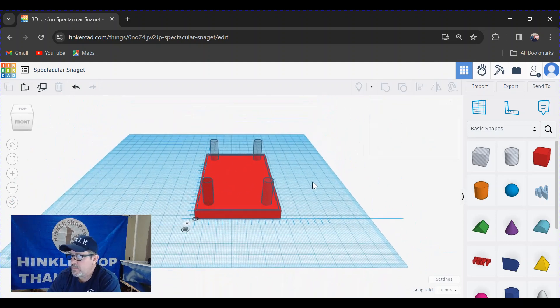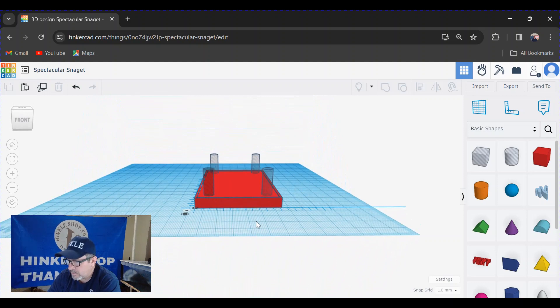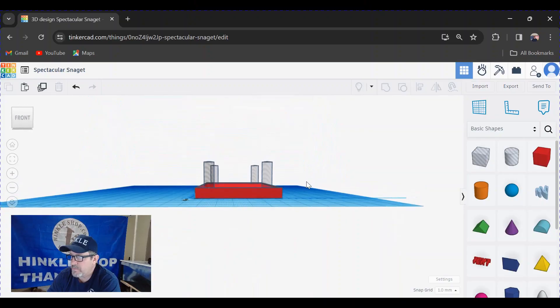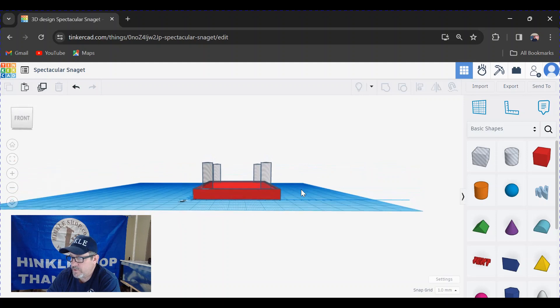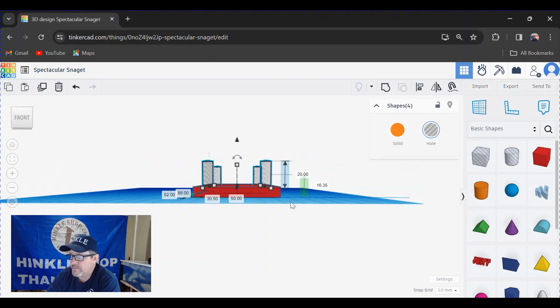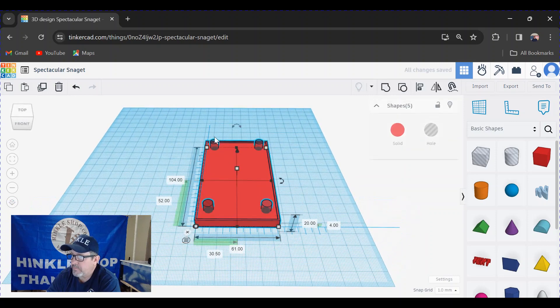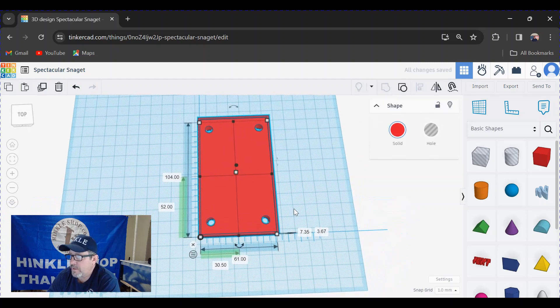Clicking off everything, you can now see that the cylinders are in the correct spot, aligned with the bolt holes I need. To cut the holes in the block, rotate the view to see all four cylinders, then drag across to activate all four without touching the red box. Grab the up/down arrow and drag the cylinders down until they exit the bottom of the red box. Then rotate up, highlight everything, go to the weld tool, and watch it punch those holes.